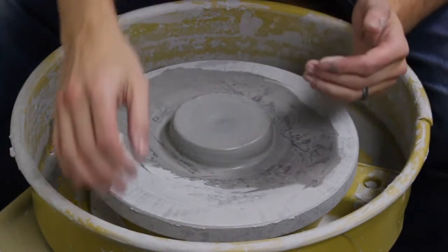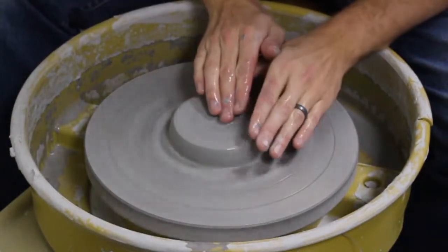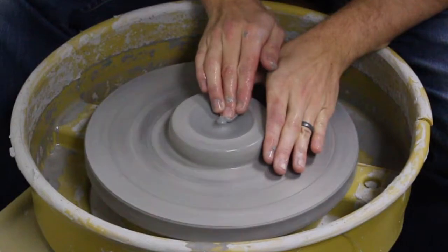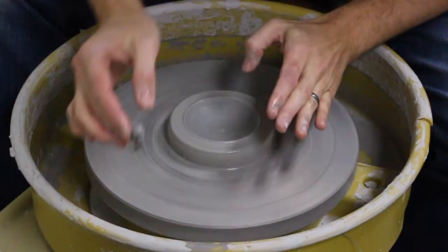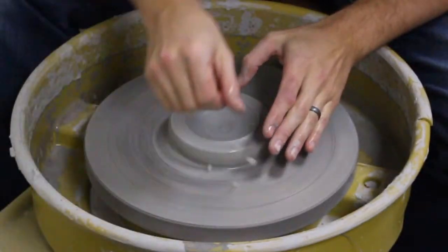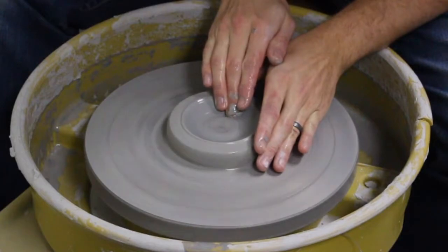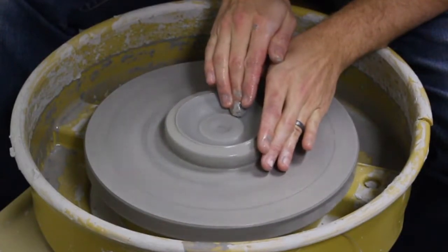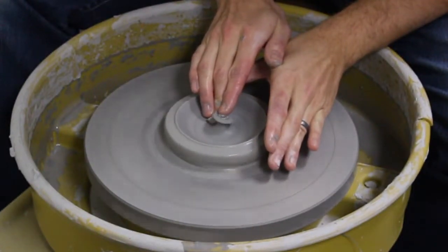So I'm going to get to it. The first thing I'm going to do is press down in the center here — you might have some clay that you take off in the middle. I'm still going to be pulling up the walls just a little bit here and I'm going to take a little bit of that clay off in the middle.